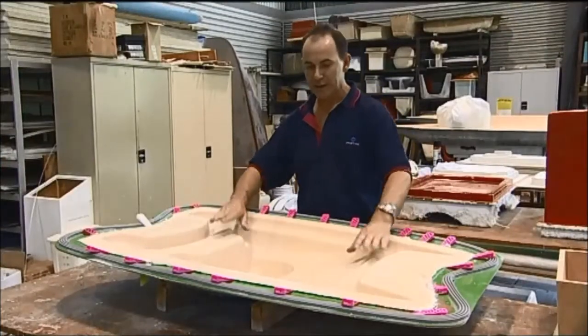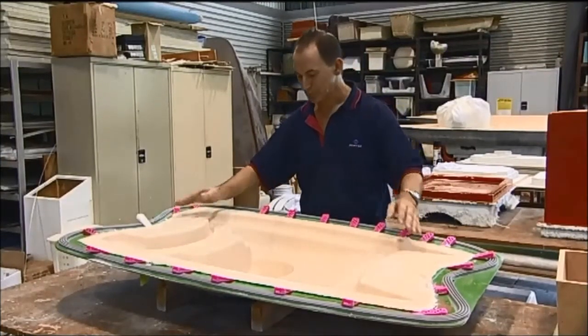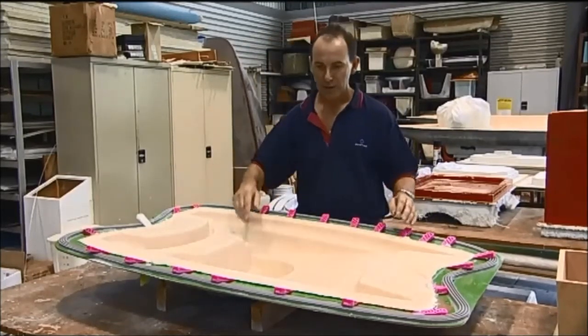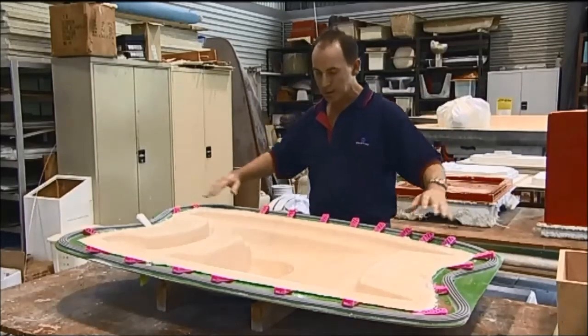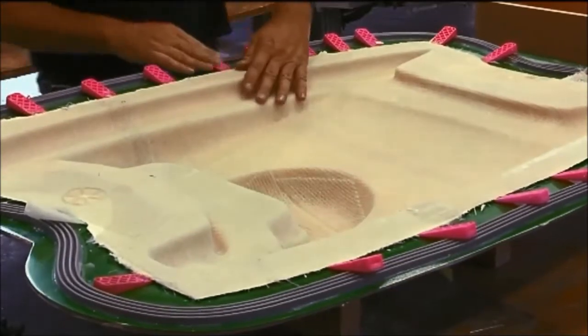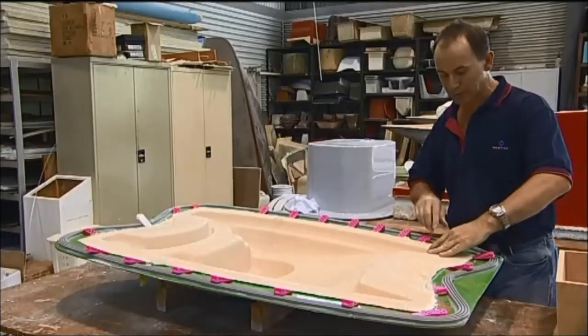Following on from the infusion process, we've got the part and now we have to demould it. To demould it, we have to put a series of wedges around the flange, around about 100mm apart or so, and then just evenly start feeding the wedges in under the flange, taking care not to go between the laminate.